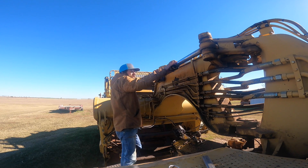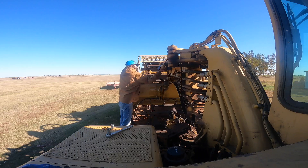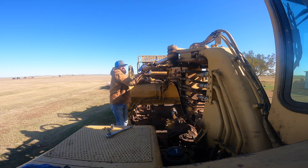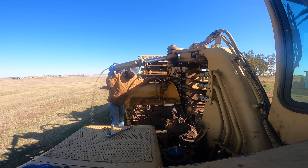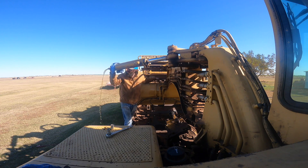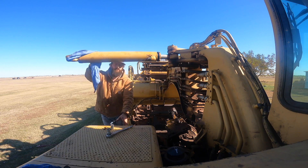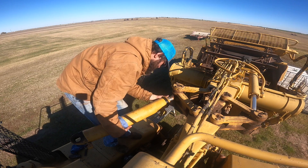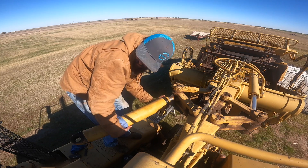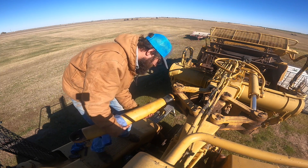Now that we got this to where we can take it off by hand, we'll go ahead and take this pin out, swing it over there, and then we'll take this off so we can slide it out. Push it in — get the rest out. We'll slide the cylinder off.